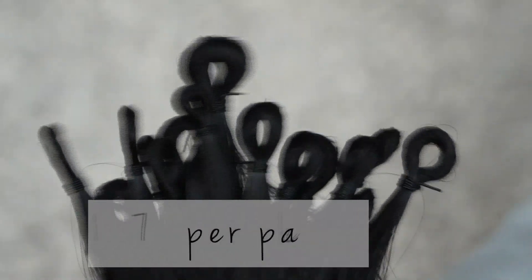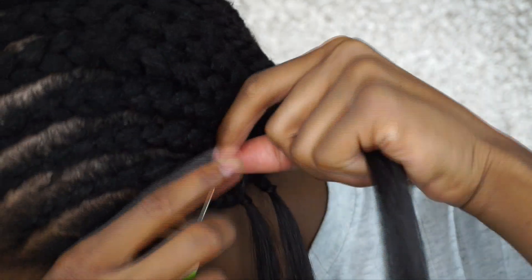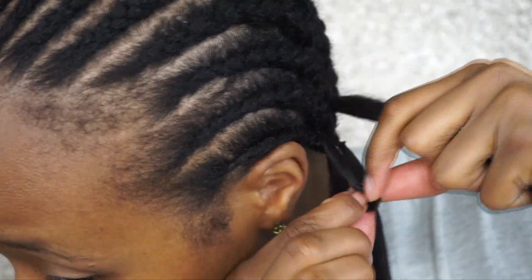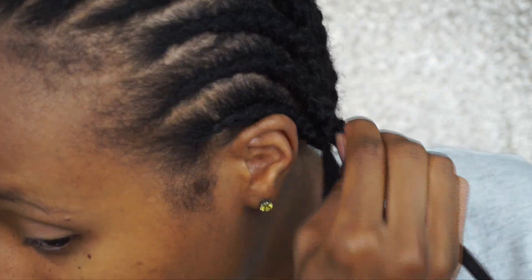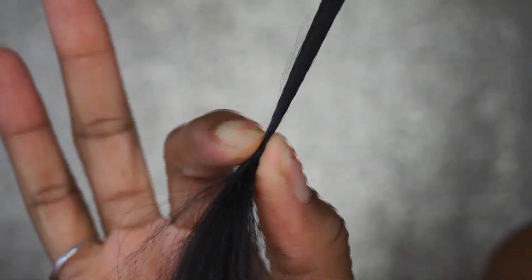First things first, I'm going to talk about the installation process. The installation process was very easy. This hair is actually pre-looped hair and it's supposed to make your installation easy and fast. I installed this hair using the regular crochet method, doing about two to three knots. My only issue is that the rubber band around the loop sometimes would pop or come apart after I installed the hair, which actually led to loose knots. I would recommend removing the rubber band and then separating the hair into small sections.